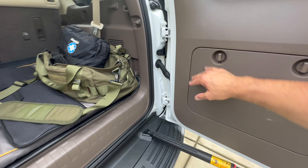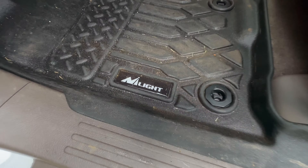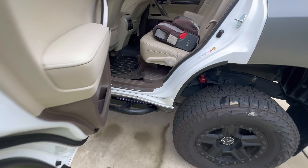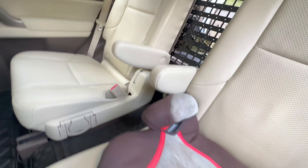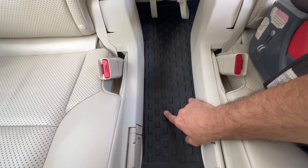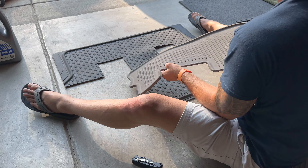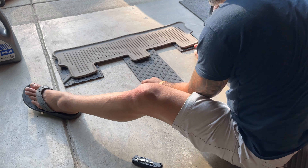The last thing is the all-weather mats. I got Nifty Liner mats for the front and second row. For the third row I did my own thing — I took the mat from the back of the Commander and cut it into one piece, a T-shape, so it slides under there nicely. The Nifty Liner mats are huge, probably twice the size of OEM mats, so they cover a lot of space and fit well.